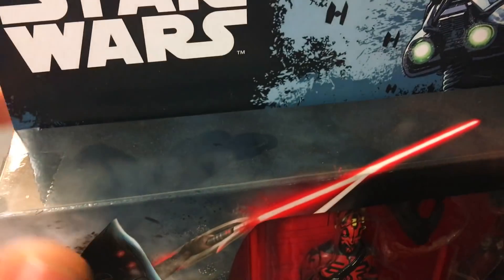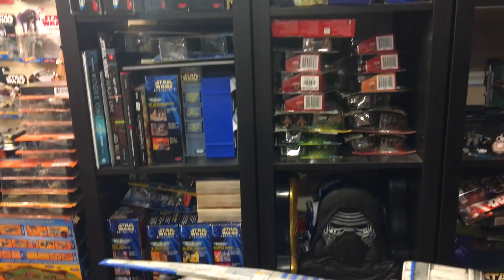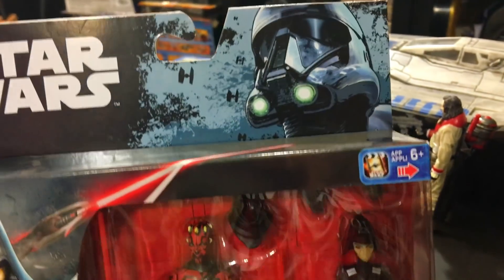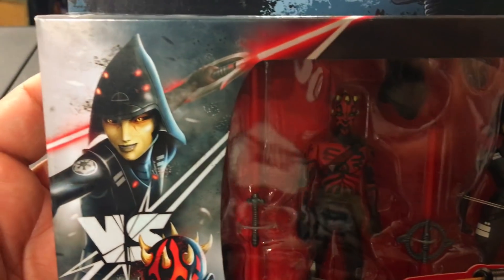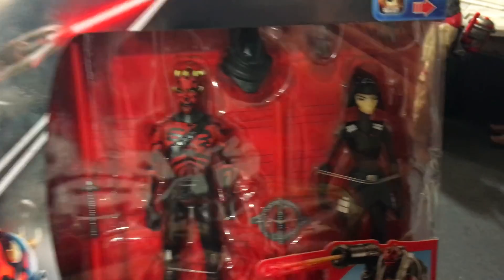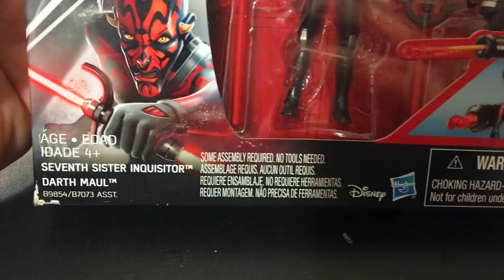Here's our Star Wars logo. Look at it — it's dusty. It's been sitting up on this shelf collecting dust for a little while. Look at all those toys. So many videos to make. I figured, why not open it up? Let's do a review. Check out that artwork — 7th Sister Inquisitor, there's Darth Maul. The figures look pretty cool. We'll open them up in a second.